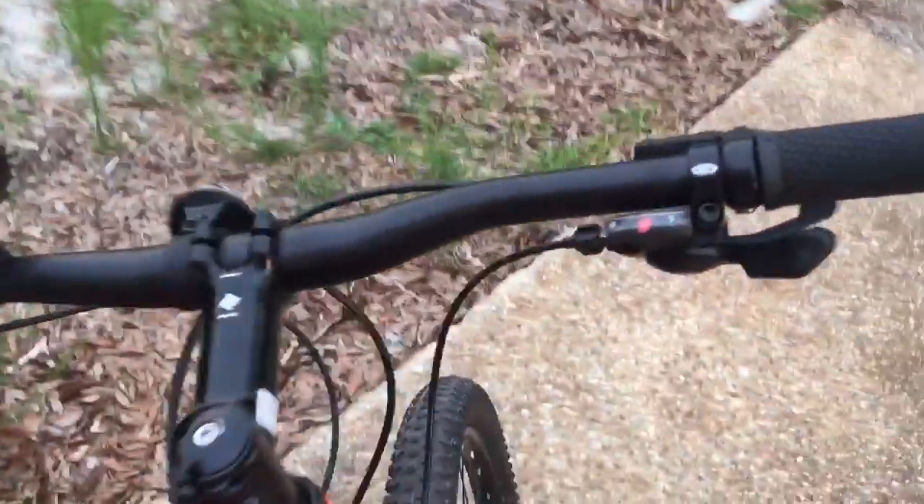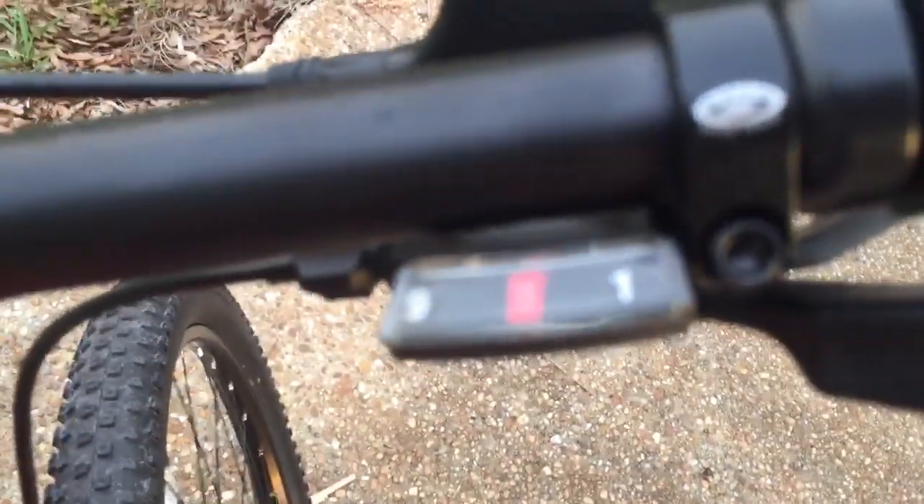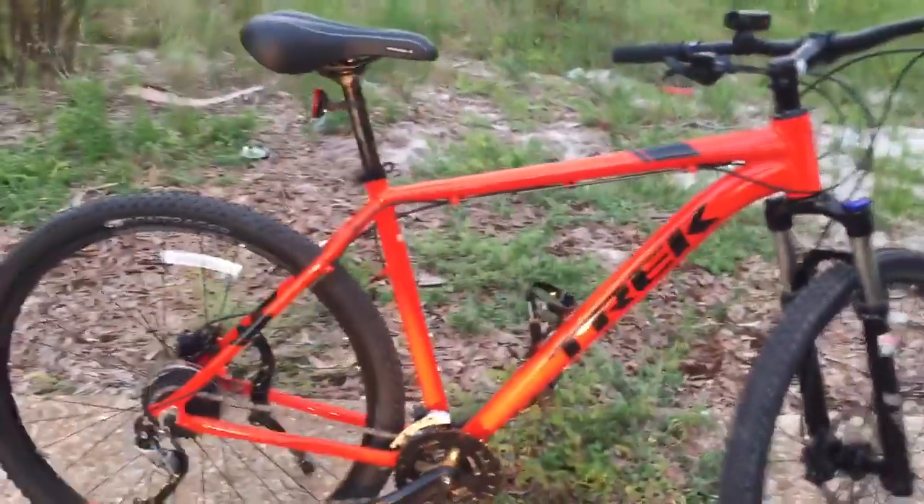One thing I don't like is the gear shift indicator — it just goes straight from one to nine and one to three with no intervening numbers. It's kind of a wild guess as to what gear you're in. Not a big deal, but I'd appreciate more numbers on there.